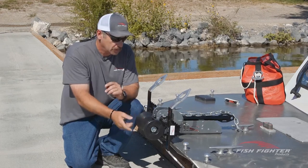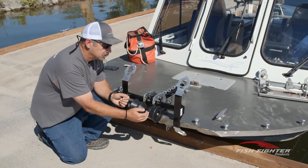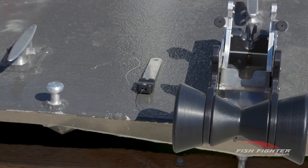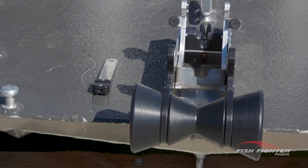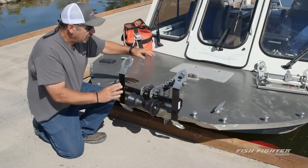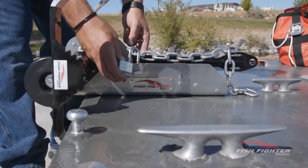Another thing we did — many of you have had trouble with your anchor nest rope getting caught between the rollers. We solve that by machining marine-grade high-density plastic to fill those gaps, so your rope doesn't get caught.